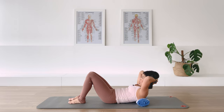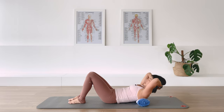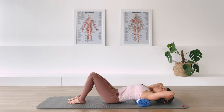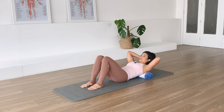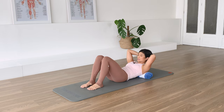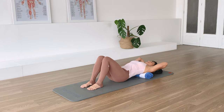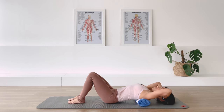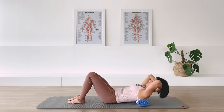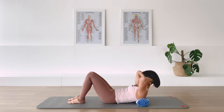Inhale and hold. Exhale, come back down over the towel. In-breath. Exhale — make sure you really support the weight of your head with your hands. In-breath, hold. Exhale and come down. Continue: exhale to lift, in-breath, exhale over. Keep breathing through the movement.